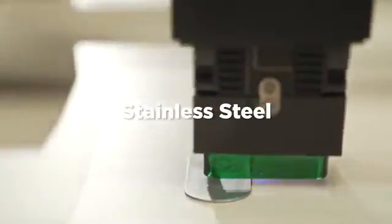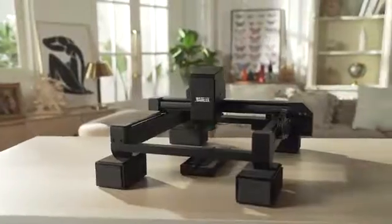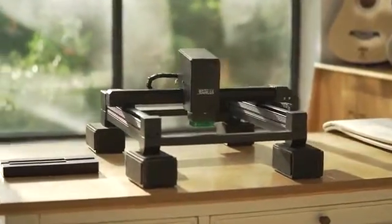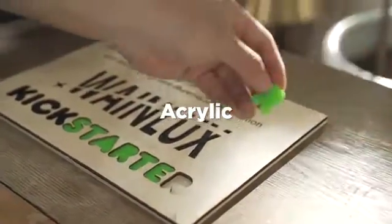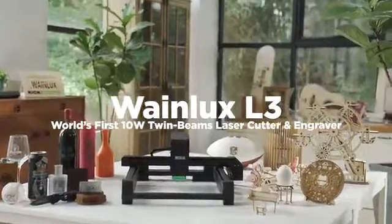WayneLux L3 is an easy to use and safe tool that anyone can use. This is by far the best high-speed multi-function intelligent laser engraving machine. We listen to your suggestions and improve the design, bringing you the best upgrade of WayneLux L3. Support us and be the first one to enjoy WayneLux L3.